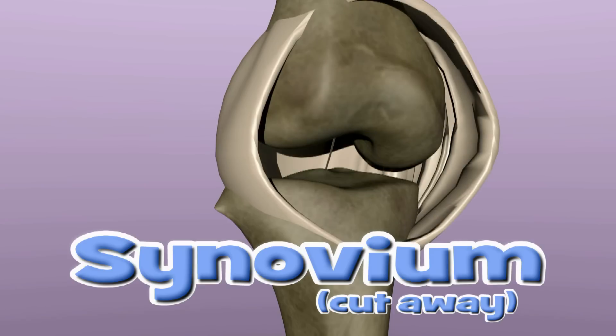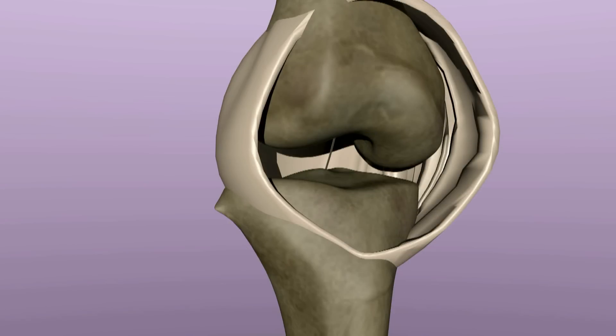A plica is a fold or shelf in the synovium. Plicae have been known to rub on other structures in the knee, which can cause inflammation and pain.